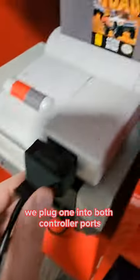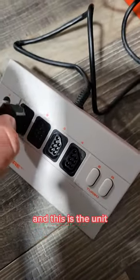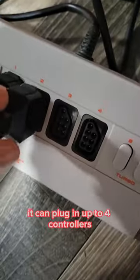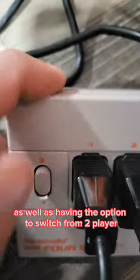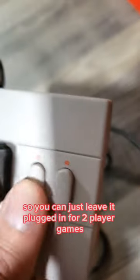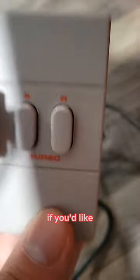That's right. We plug one into both controller ports, and this is the unit. It can plug in up to four controllers with a turbo toggle on the side, as well as having the option to switch from two-player and four-player mode. So you can just leave it plugged in for two-player games if you'd like.